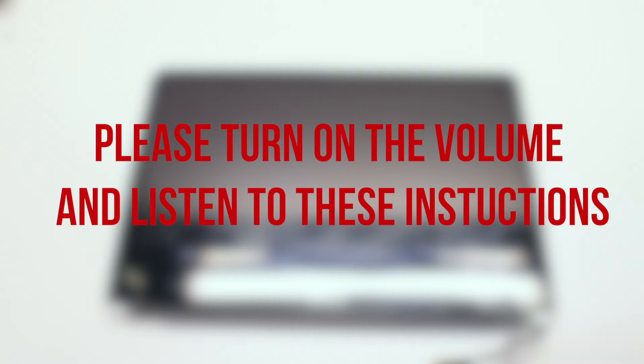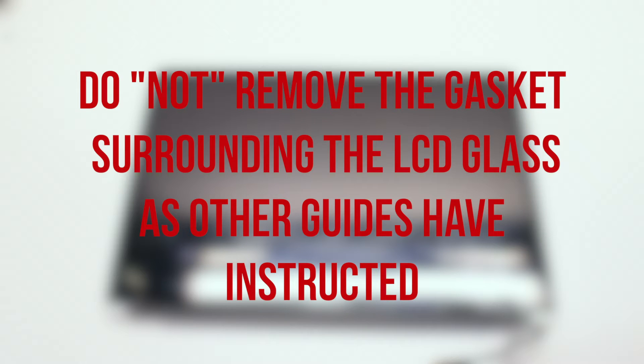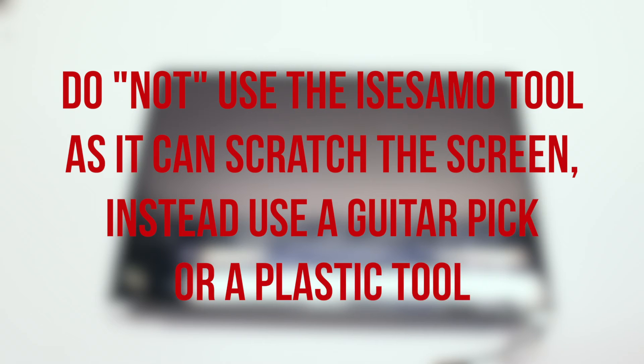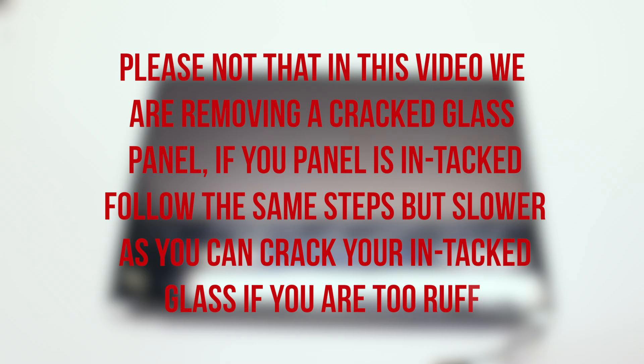Before we begin, please note the following: do not remove the gasket surrounding the glass panel. Other guides state you should remove it because it might melt with the heat gun — this is incorrect. It will most likely rip and you won't be able to reinstall it. Instead, use the heat gun further away from the gasket and closer towards the middle of the screen to heat the glass. This will allow you to remove the glass with the gasket intact. Also, do not use an iSesame tool or any sharp metallic tools — use a guitar pick or plastic prying card. Note that in this video we are removing a cracked glass panel. If your panel is intact, follow the same steps but slower, as you can crack intact glass if you are too rough.